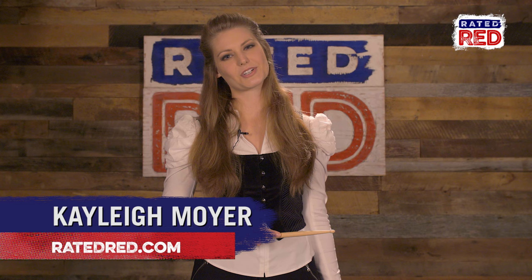Hey, I'm Kaylee Moyer and I'm a professional drummer and percussionist here in Nashville, Tennessee. And today I'm going to teach you one of the coolest looking things about drumming, which is twirling your drumstick.